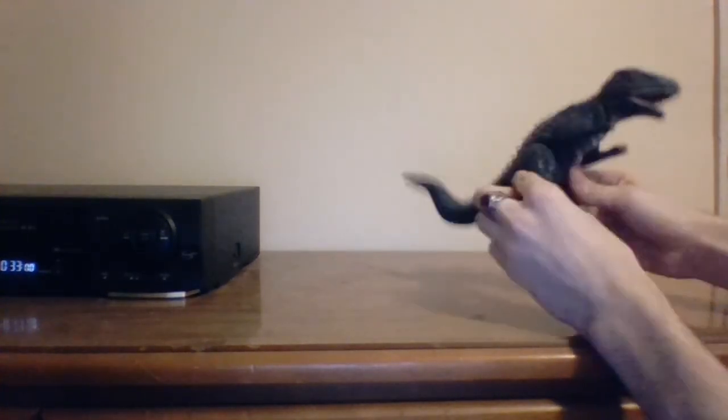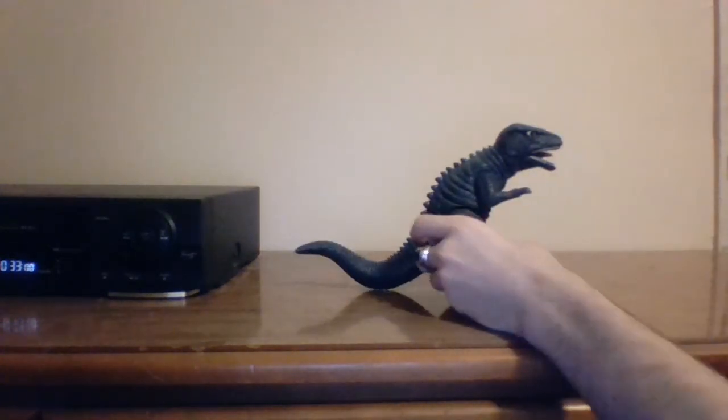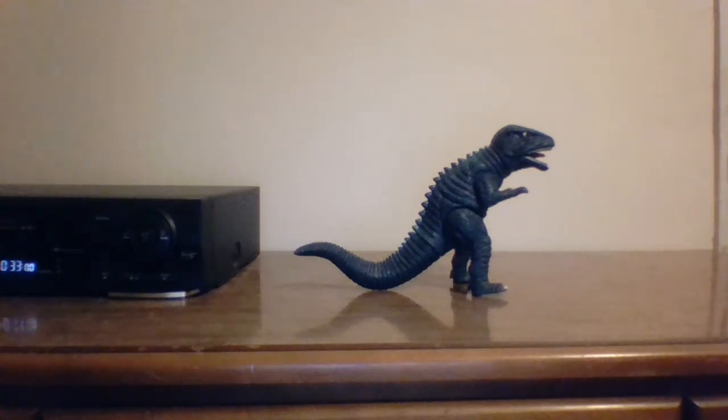The arms move up and down a little bit. There's not much articulation, unfortunately, and the tail sort of moves, and so does the head. There's not much articulation, but what you see is sort of what you get. It doesn't matter how much articulation he has, because this guy will look amazing being on your shelf, and that is good enough for me personally. Let's get down with size comparison.